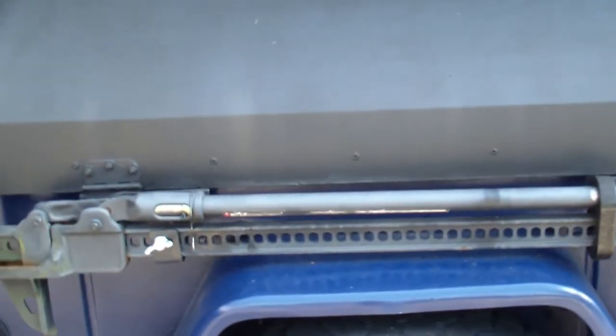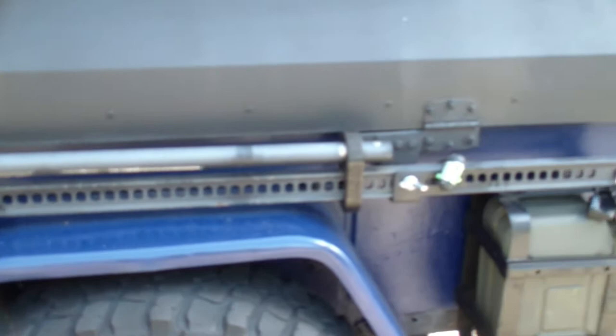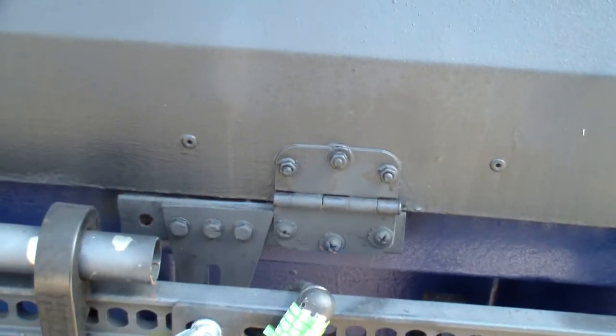I've got a high lift jack mount that I've mounted to the side — it doesn't interfere with me opening up the top. The top was originally supposed to be a four-guys-pick-it-up-and-move-it design, but I've put door hinges on it and as you can see it worked out pretty good.